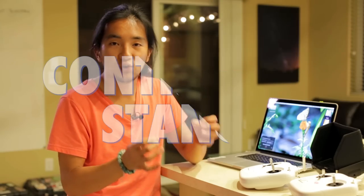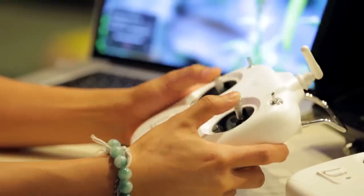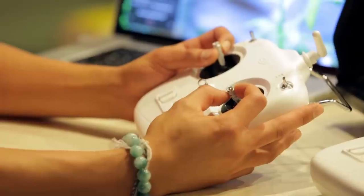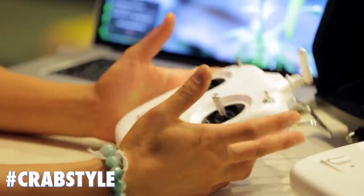First tip is your controller stance — the way that you're holding the controller. When you take it out of the box, intuitively you're going to put your thumbs on top to control the copter, which is how most people fly. What I found a couple months in was that I wanted a more precise way to control the stick. Back in the video game days, we called this crab style. Grabbing the joysticks with your index finger and your thumb allows much more precise stick movement when flying and trying to get a cinematic shot. So remember, hold it like this, not like this.